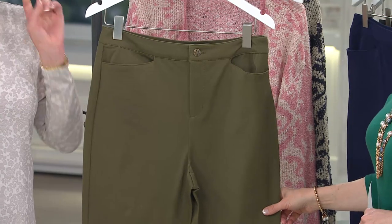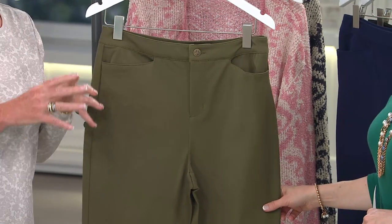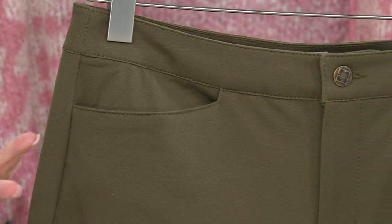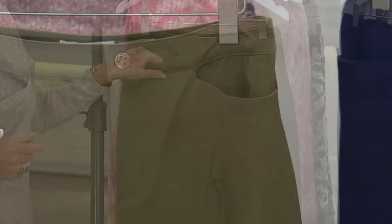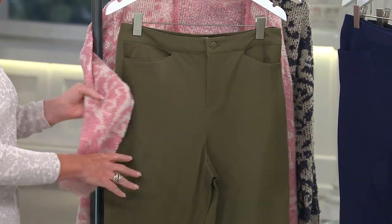We start with Pinelands Green, which really is that beautiful olive color that we're seeing everywhere. So if you haven't picked up olive or army green or Pinelands, give it a try and see. You always can bring it back if you don't like it. But I'm going to tell you, look at it with this pink sweater — it goes with everything.